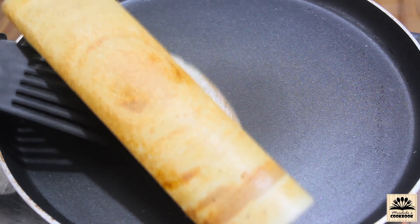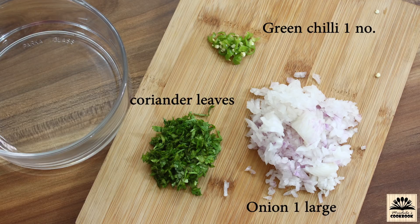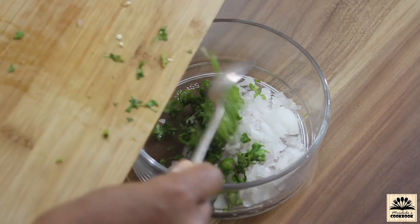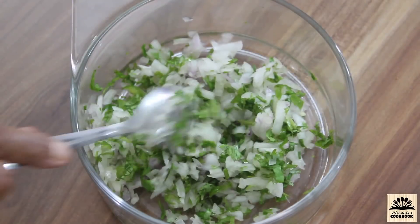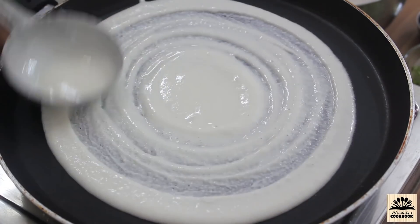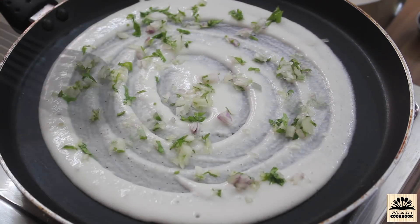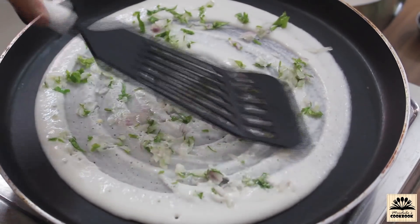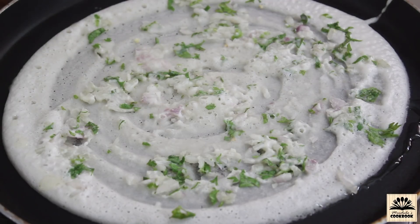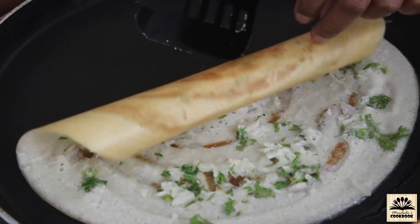Our crispy dosa is ready. You can also make onion dosa. For onion dosa we need finely chopped onion, finely chopped green chili, and some finely chopped coriander leaves. Take these out in a bowl and give a mix. Spread the batter on the pan, and while the dosa is still wet quickly sprinkle the onion mixture and gently press them so that they stick to the surface. Add some oil around the edges and cook till it becomes brown and crispy. Onion dosa is ready to serve.